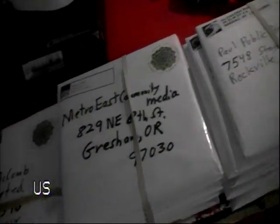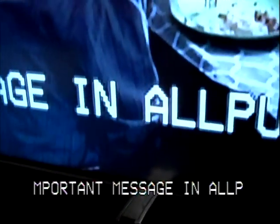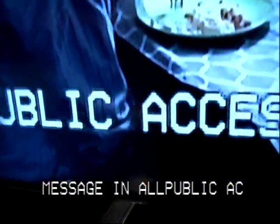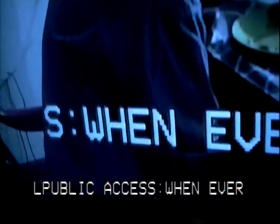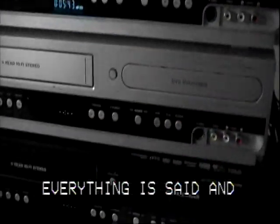They're going out to be cable cast. Over here is the character generator. We type the characters — you can see on the screen the titles running across the bottom. We can type in what we want to go out on the programs. We put the titles over the video and then make copies of the DVDs.